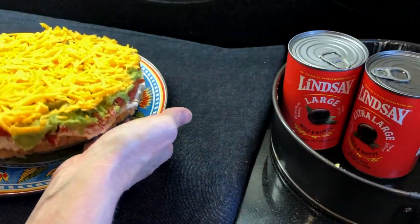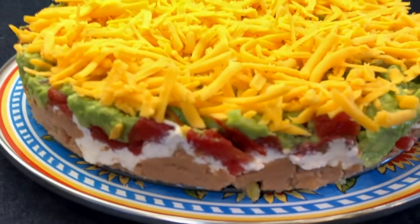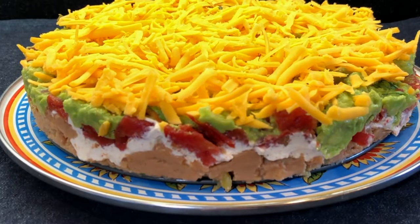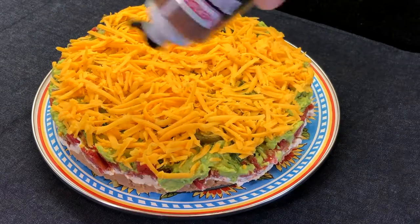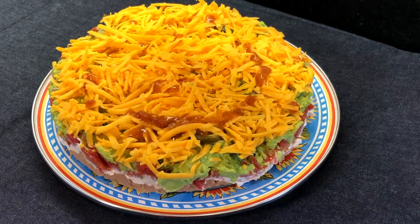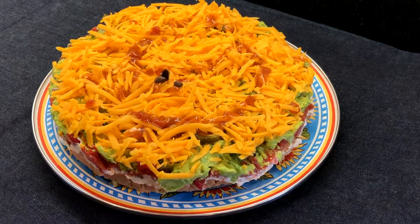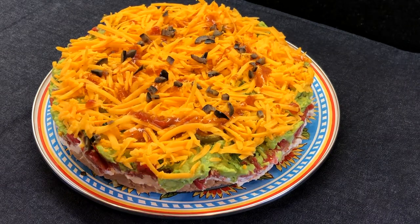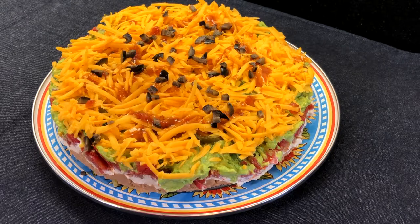I'll just transfer this to my serving platter and then add a few last touches. The layers turned out amazing. I like to make this dip so it's not too deep, so people get a taste of all of the flavors in one bite. Our final layer is the perfect topping for this fiesta dip — first drizzle on your favorite taco sauce. I'm using the Erdes taqueria street sauce in the roja flavor. Then some chopped black olives, and to make it look extra pretty and to let people know there's some spice inside, pickled jalapenos and cilantro on top.